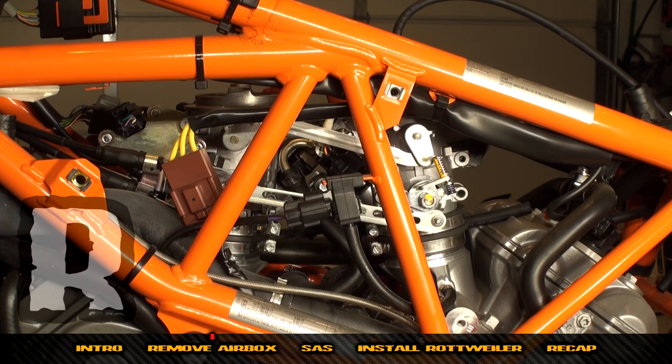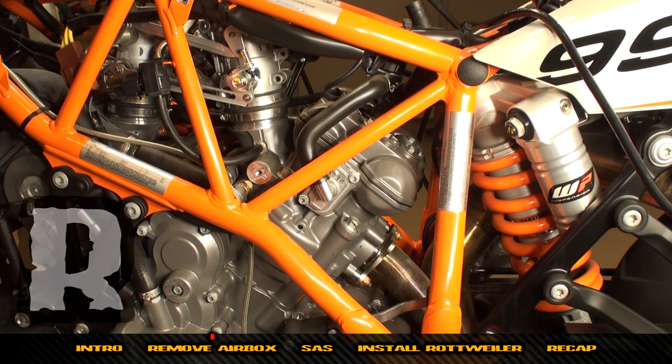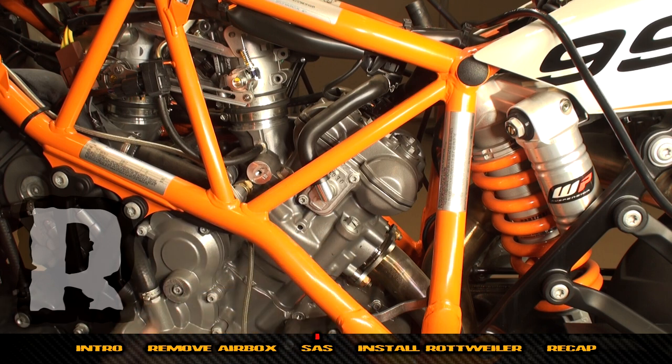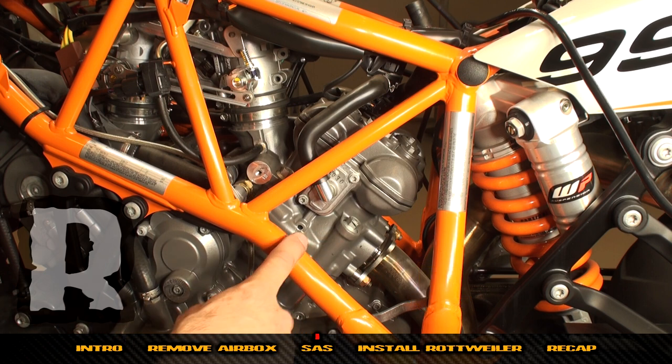Moving to the rear cylinder on the left-hand side, we're going to begin removing the SAS system. If you want to retain it, you can skip forward in this video to the rest of the intake install. Most people remove this when they do our intake, so we're going to show you how.